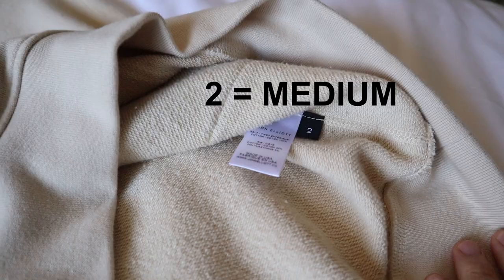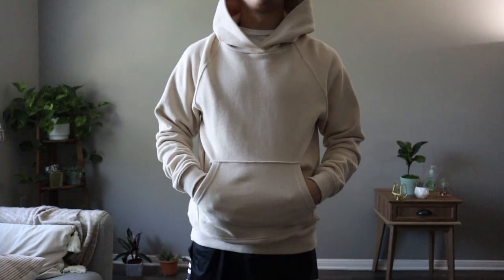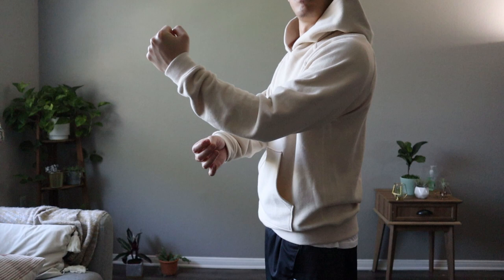For the raglan hoodie, I am wearing a size medium, which is my true size. For reference, I am 5'8" and 155 pounds, and as I mentioned earlier, the end of the sleeves were a little too roomy for my liking. I might get these sleeves tailored a little bit more narrow, but otherwise, I love the quality and colorway of this beige hoodie.